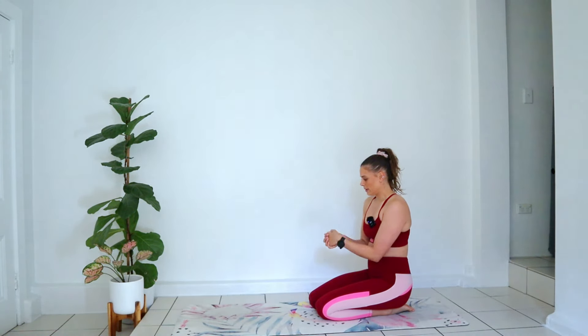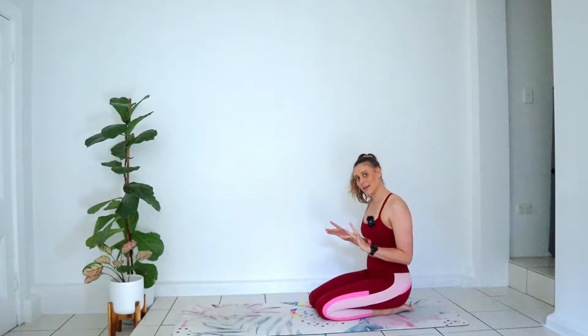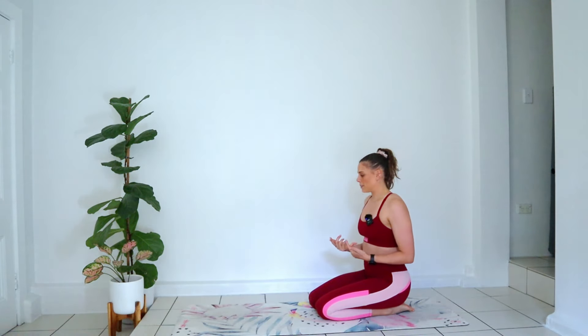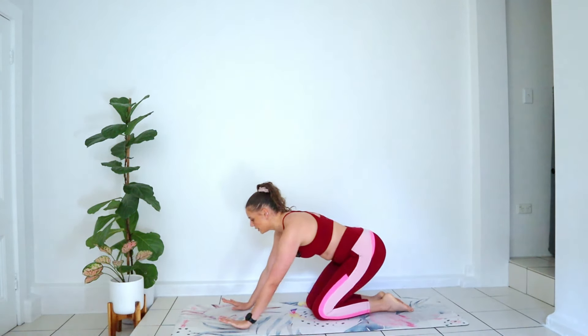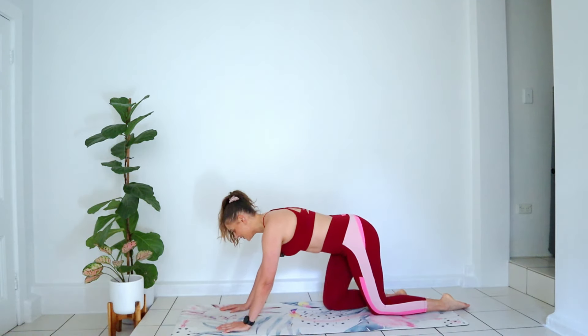Interlace those fingers into each other and do some little wrist circles. Good job — now we're going to come into a little bit of a tricep combo here.